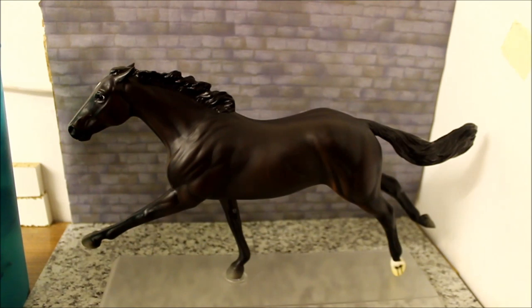Hey guys, so this is kind of a competition video. Basically, a few years ago I remember on Facebook there was a competition of how many stablemates you could fit onto a traditional model horse. You had to put stablemates on any part of a traditional model and you couldn't use glue or any sticky things to hold them in place, and the winner was the person who could get the most amount of stablemates onto their model.